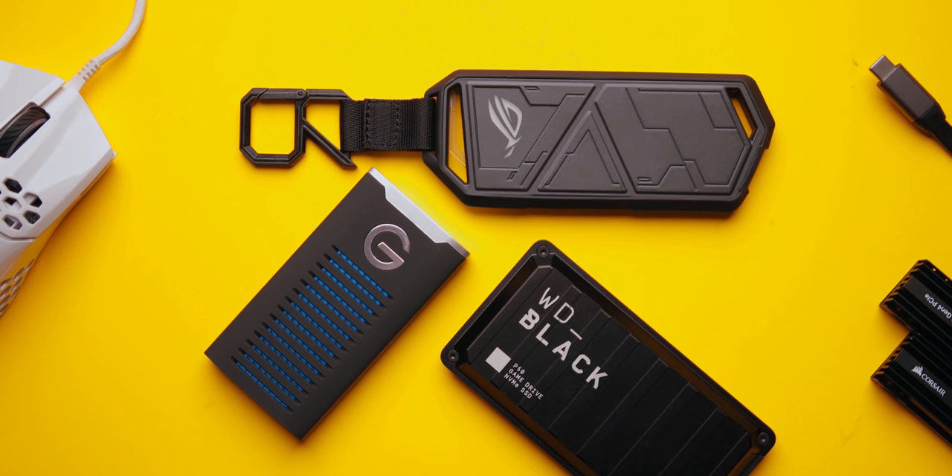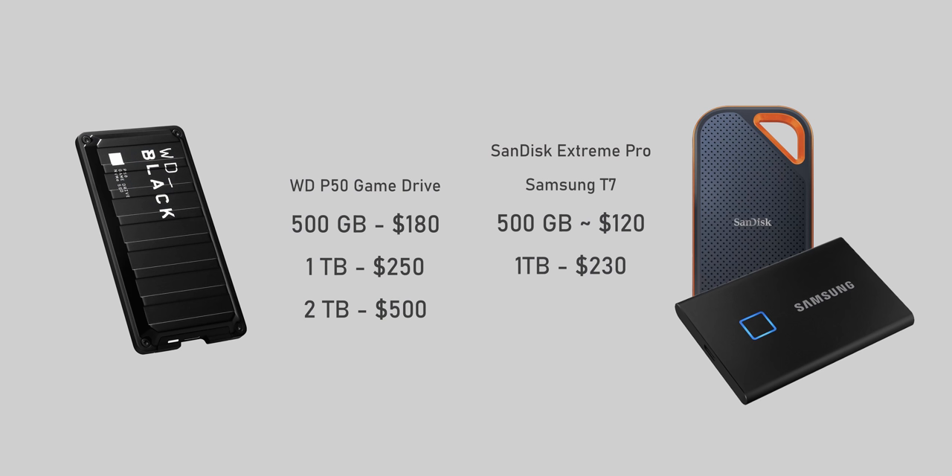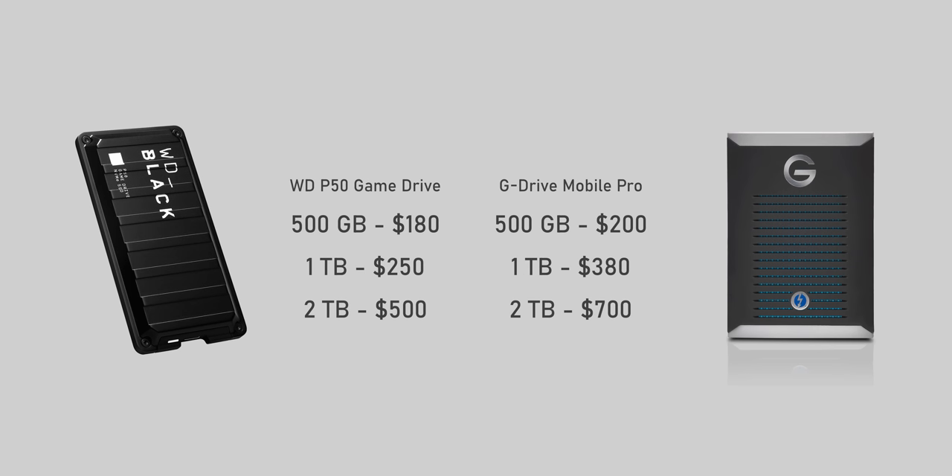Western Digital is targeting the P50 at gamers, and that makes sense — modern titles like Red Dead Redemption 2 can easily eat up 120 gigabytes on your local disk, so having external storage you can use on multiple computers is ideal. For console gamers, the P50 is both Xbox One and PS4 certified. All of this does come at a cost — you pay a bit more than other Gen 2 drives, but it's nowhere near the Thunderbolt 3 tax.